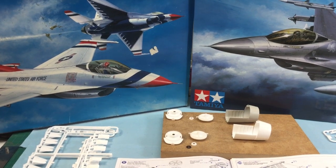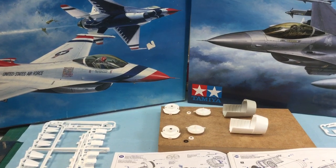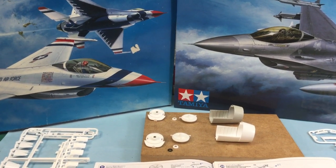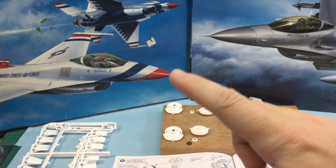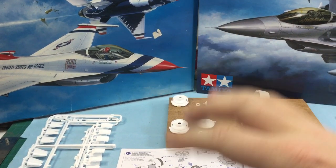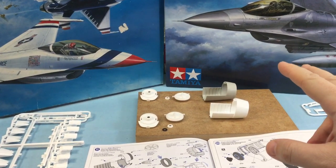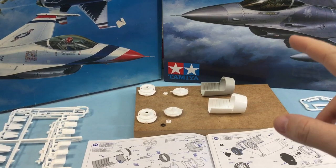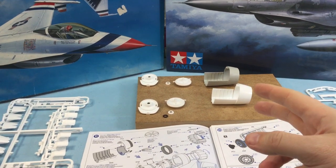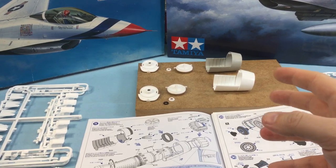We're going to cover the stands on a different date, but today we're talking engines. The stands I bought are from this kit here — I bought this kit and then an additional stand that will accommodate the other F-16, and when you do that you'll need to buy additional parts to accommodate the stand.